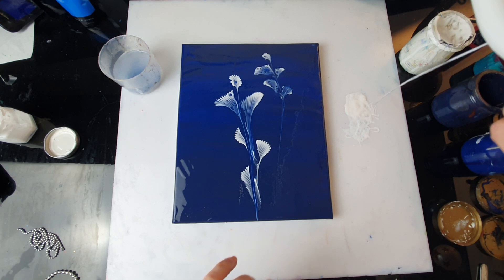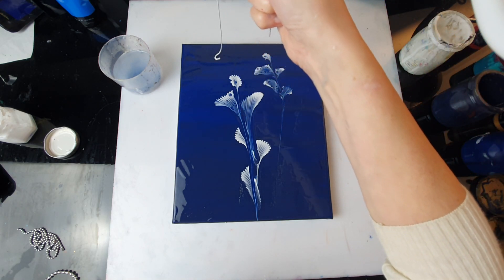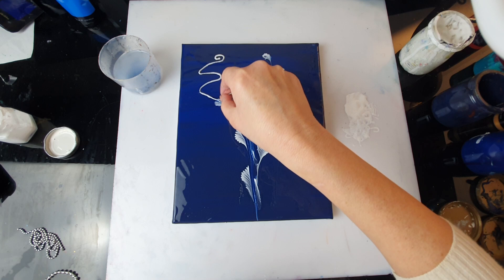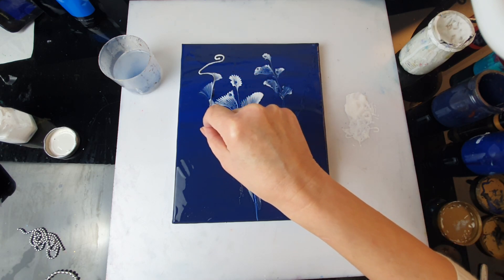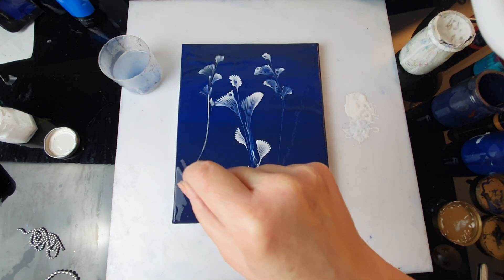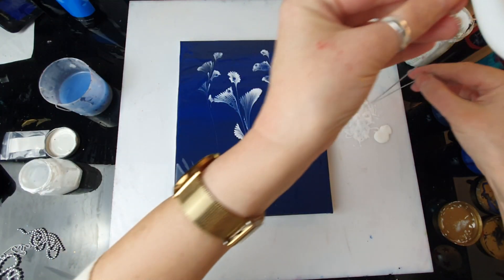There was a bit of blue on this one. I'm much more careful now — kind of thinking about how to position it. I'm lifting it up quicker.